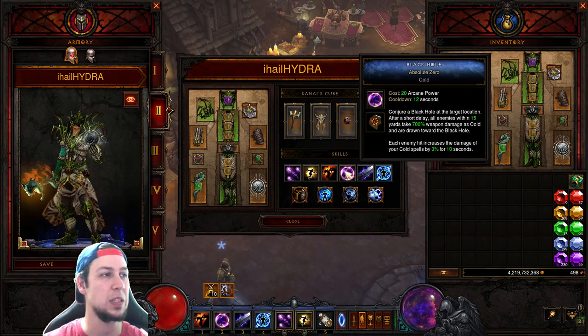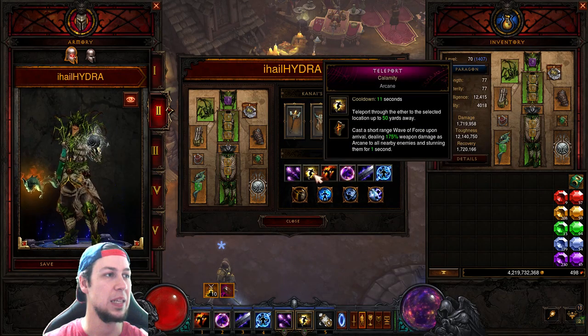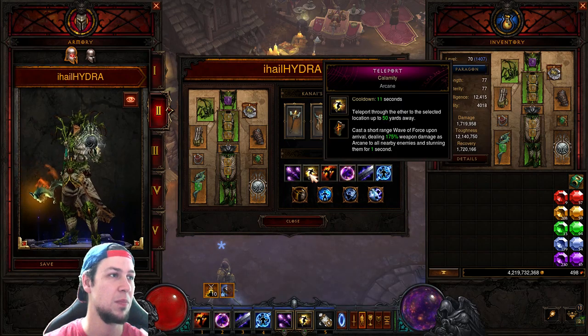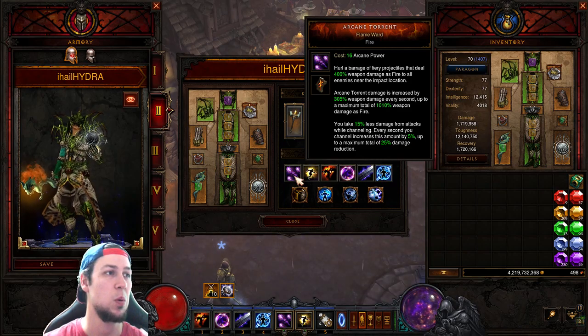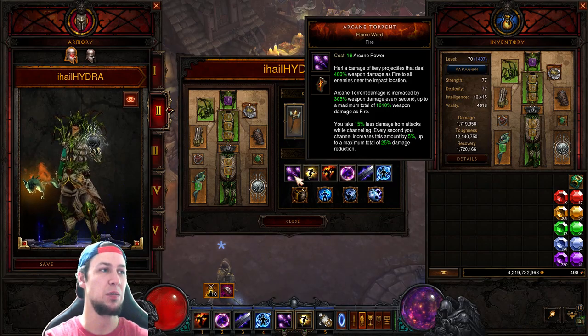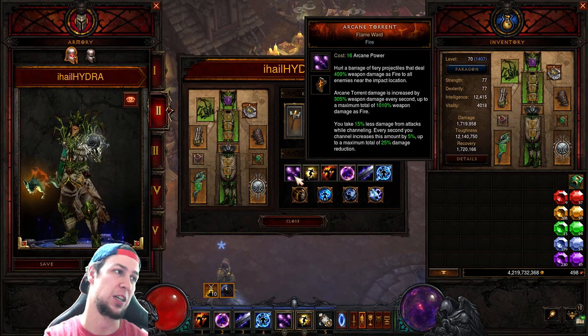For skills it's similar to other builds: Storm Armor, Magic Weapon, Black Hole — the only difference is we're not using Archon, we're using Hydra instead. We also use Calamity, and Arcane Torrent with Flame Ward, which reduces damage taken by 15% while channeling, increasing by 5% each second up to a maximum of 25% total damage reduction.